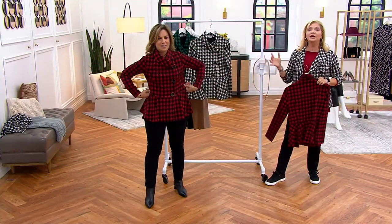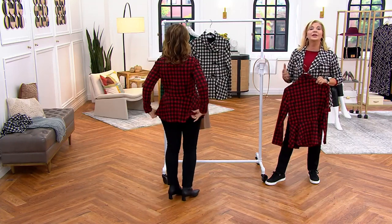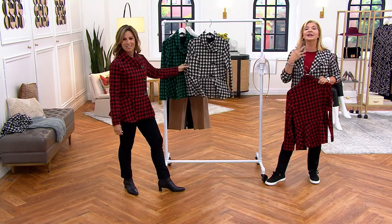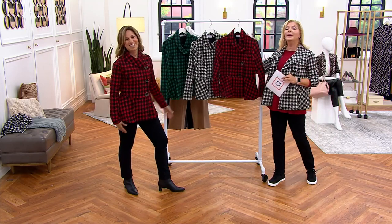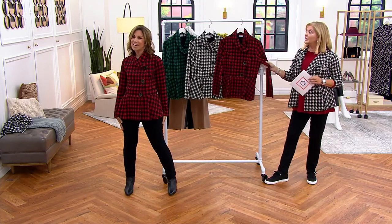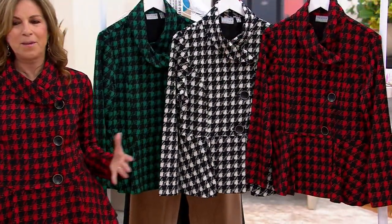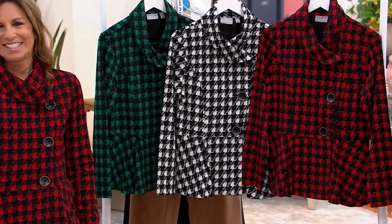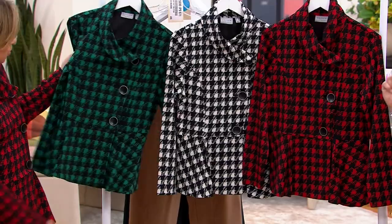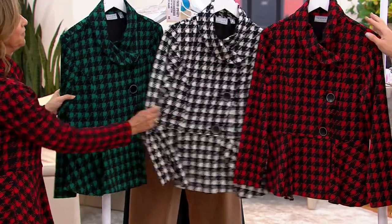Whether you already have a black dress at home and want to throw this on, a black jumpsuit, or wear it with jeans and a turtleneck — that's the versatility of this. It's simply better when you get it home, put it on, and look in the mirror. The wow factor! The green has 200 total remaining and is almost gone for the year. Ivory has 650 remaining, and scarlet has 250 remaining.